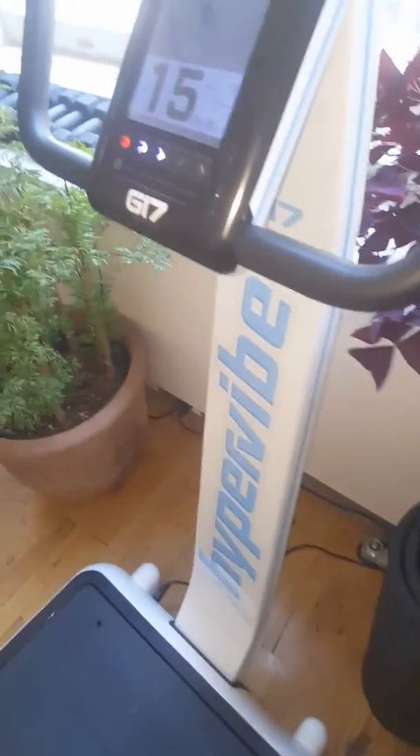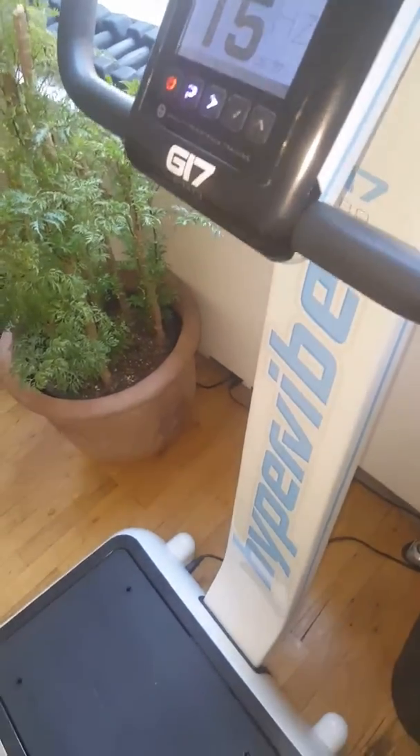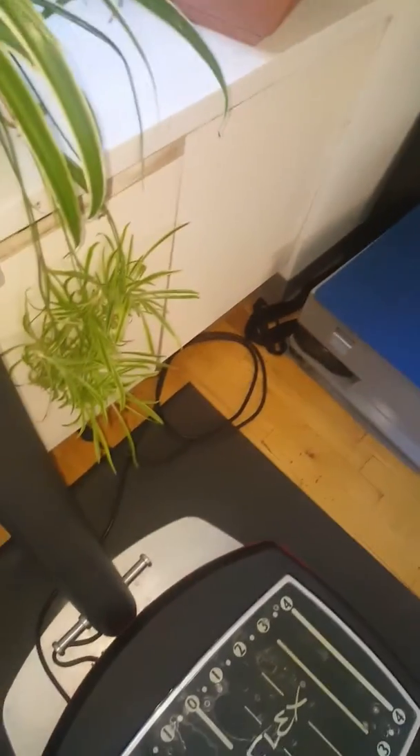This one is like $8,000 and this one is $3,000. Not everyone can afford both. I want to tell everyone — people are comparing these and looking for the Vibraflex, but this one, when you turn it on, I'm going to show you the differences.